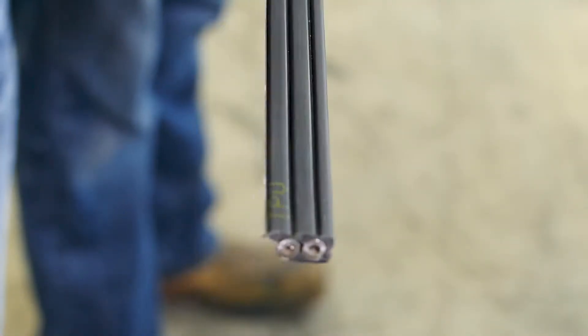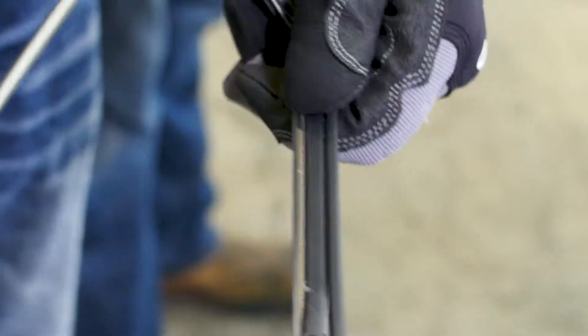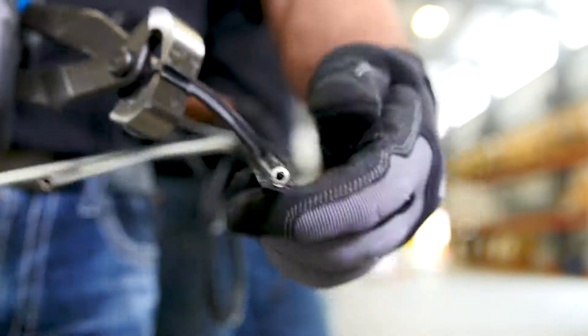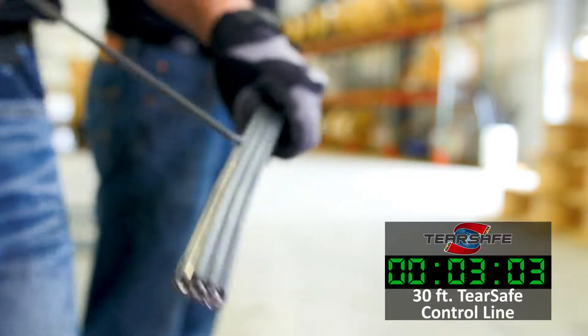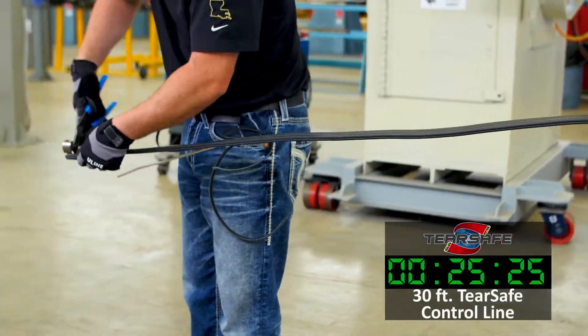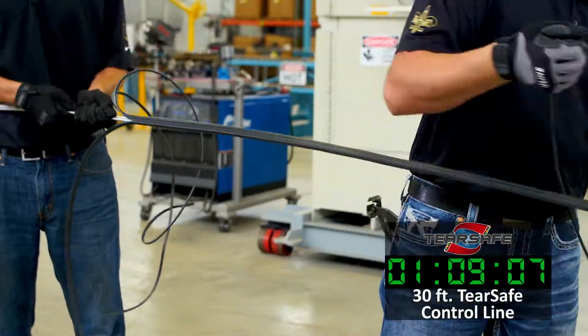Once the outer line is removed, continue to tear away the encapsulation from the middle line using the top and bottom TearSafe guide. Continue with this method until all lines have been removed. TearSafe allows you to remove as much encapsulation as needed for the installation of your components.